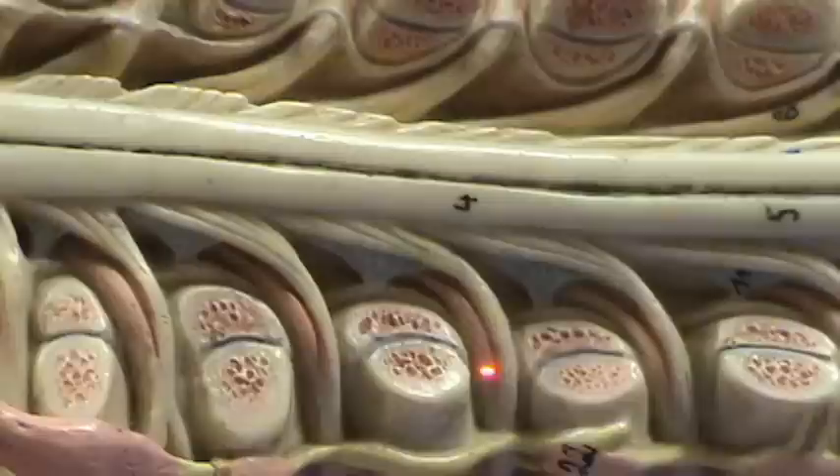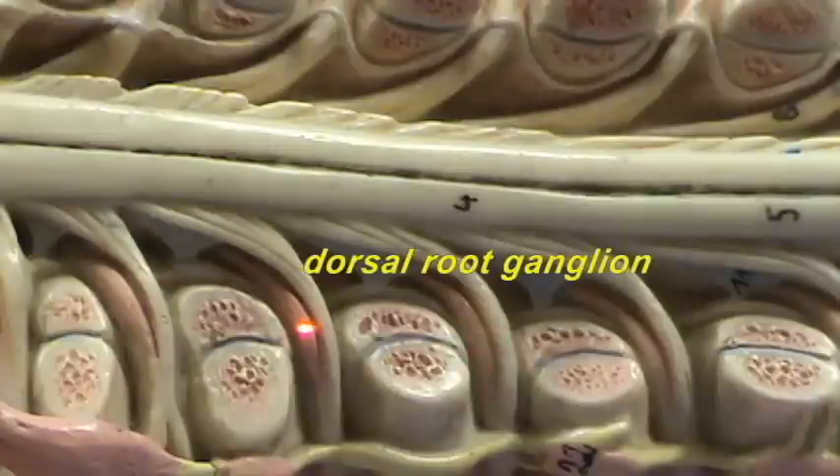The reason for this coloring and this enlargement is that this is the dorsal root ganglion right here. The dorsal root ganglion is a characteristic of all the dorsal roots as we go up and down the length of the spinal cord.